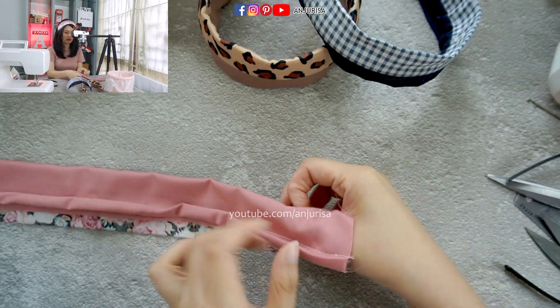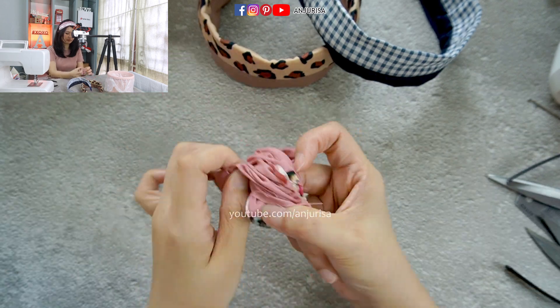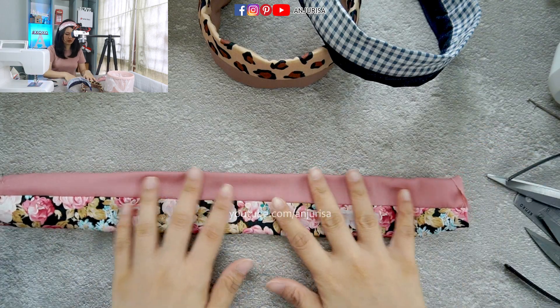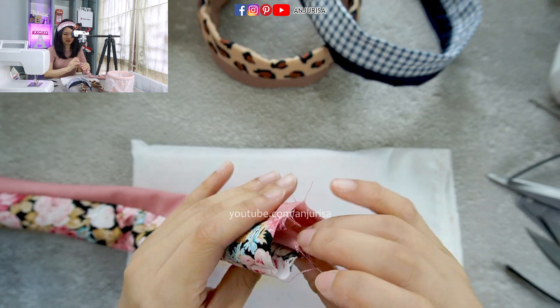Now let us turn the fabric right side out. Now let us press the fabric one last time — I promise this is the last time.